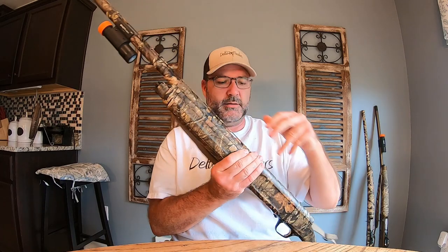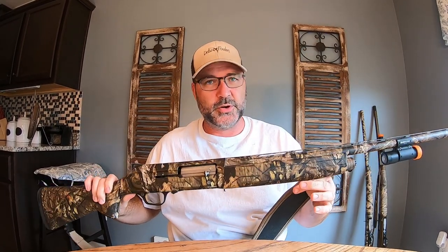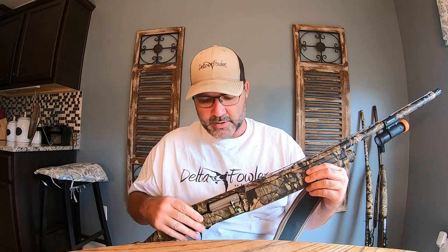A lot of people have asked me what shotgun we use, and we use a Browning A5. I've had mine for two years now and it has not misfired or jammed up or anything at all. It has been a great, great shotgun.